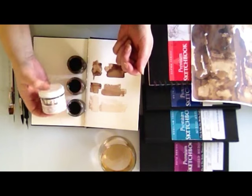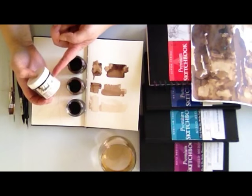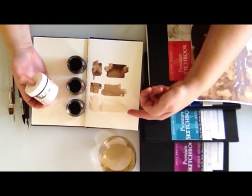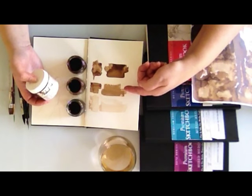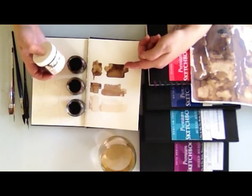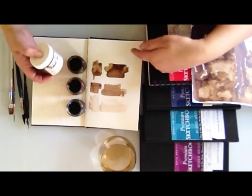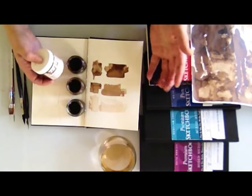I've diluted the crystals into three different concentrations. Here I have light, which is a little bit of crystal and a lot of water; medium, a little bit more crystals in the same amount of water; and dark, which is a lot of crystals in your water. There is no recipe — play around and do some samples until you're happy with your range. Make it your own, make it personal.